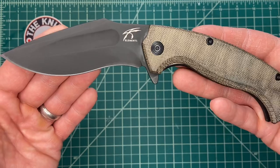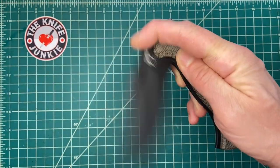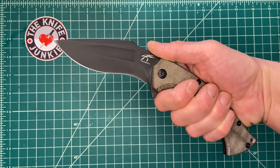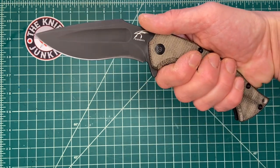I think they've had quite a bit of success with this run. They did it simultaneously with a fixed blade version that's a little bit larger — I think the handle's the same size but the blade's a little bit longer.